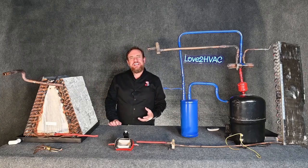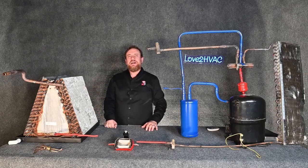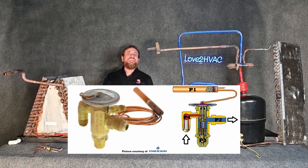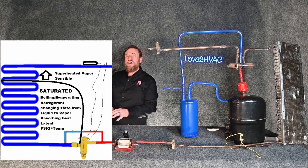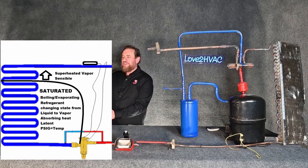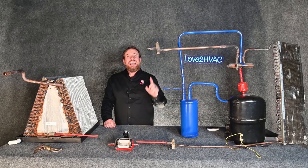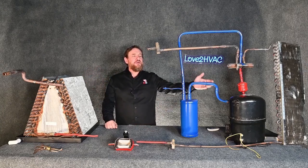If only we had a metering device that could adjust, open and close, and keep the right amount of superheat for us. That's a thermostatic expansion valve — some people call it a TXV, some call it a TEV. Its job is to control the amount of superheat in the evaporator coil, opening and closing to keep the right amount of refrigerant boiling from liquid to vapor so we have the right superheat to the compressor, preventing liquid flood back and avoiding burning the compressor up.